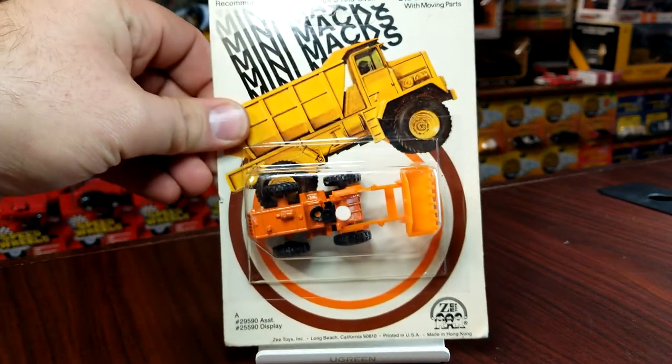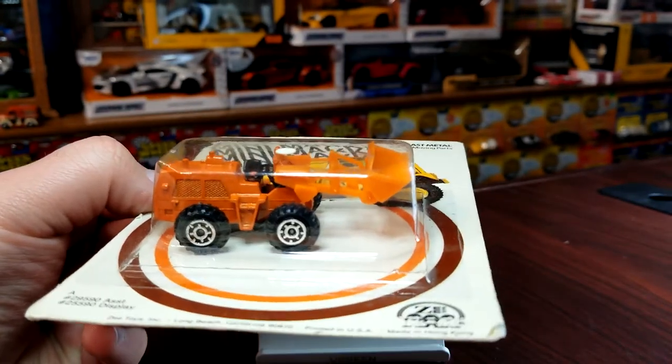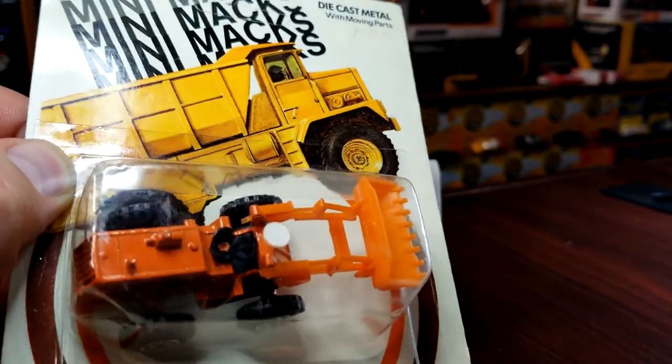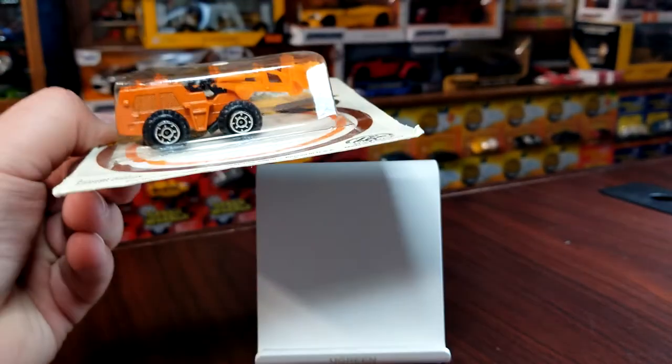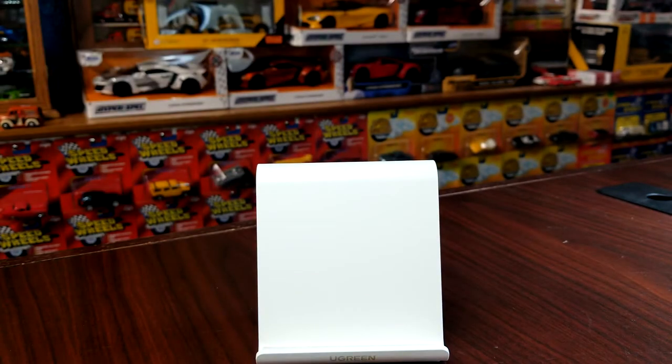This next one is an open-top front end loader — a pretty common piece of construction equipment from the 60s and 70s; they started moving into more covered-up cabs in the 80s. This one doesn't have as many moving features as your typical model, but the boom does go up and down and it does dump. It has detail for the seat and the steering wheel. Pretty common-looking wheel — totally what Hot Wheels used, although much fatter, later on after the late 70s.